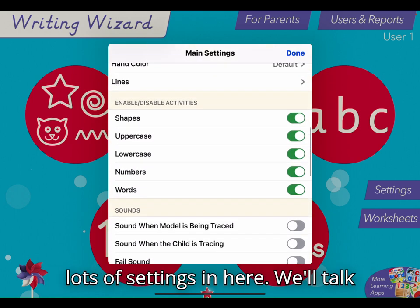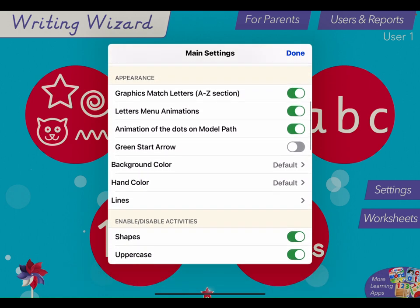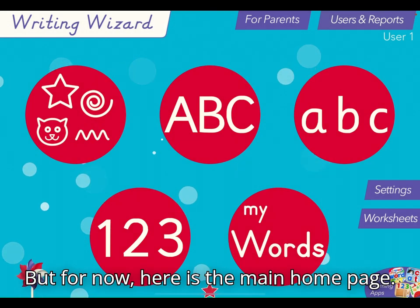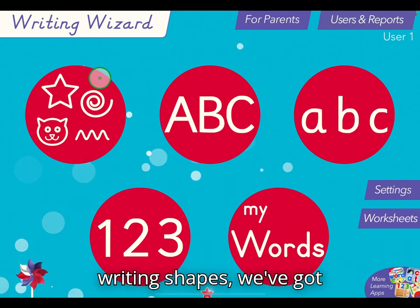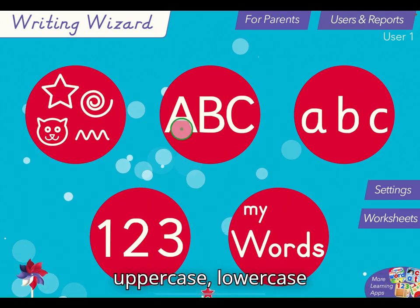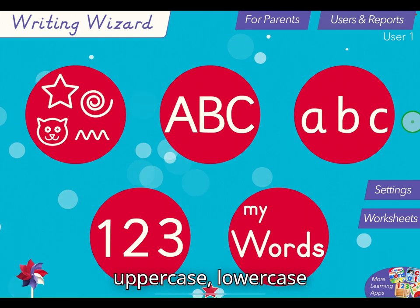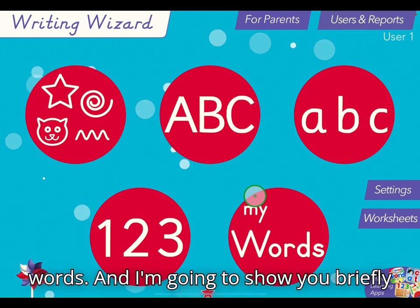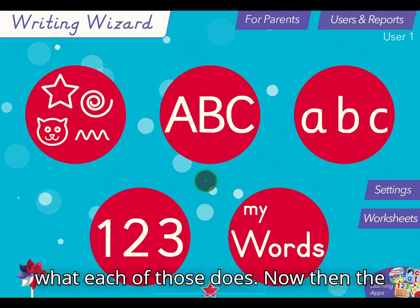There are lots of settings in here, we'll talk about a few of them in a while. But for now here is the main homepage. You can see we've got the pre-writing shapes, we've got uppercase, lowercase, numbers, and then also my words, and I'm going to show you briefly what each of those does.